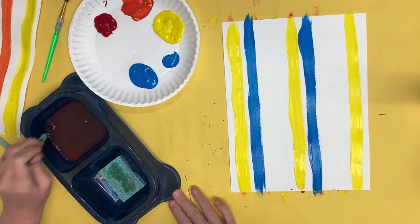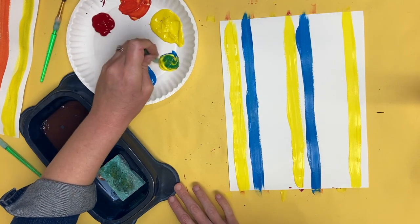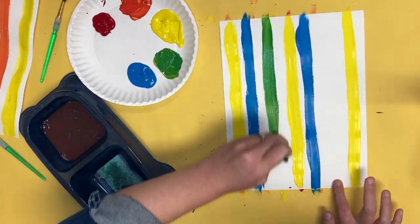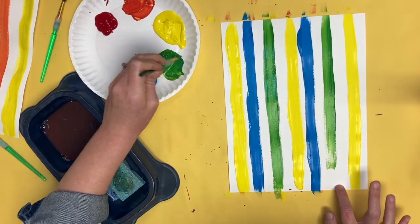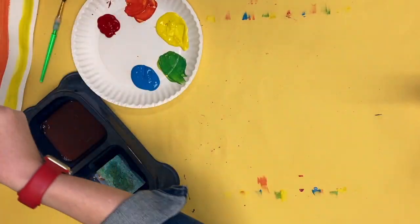Take a little blue and move it to the side. Now I'm going to scoop some yellow, mix it with the blue, and it's going to make green. Now I'm going to paint green stripes on my paper. Make sure you leave space in between so we see that white paper.